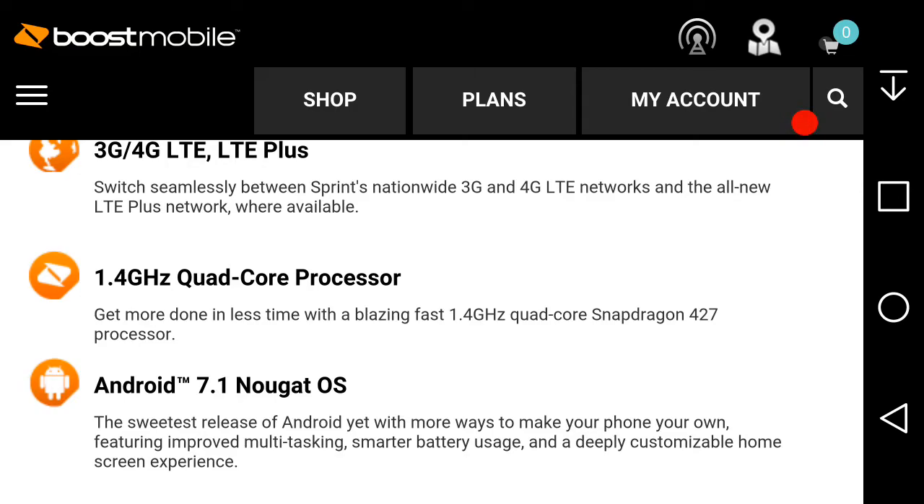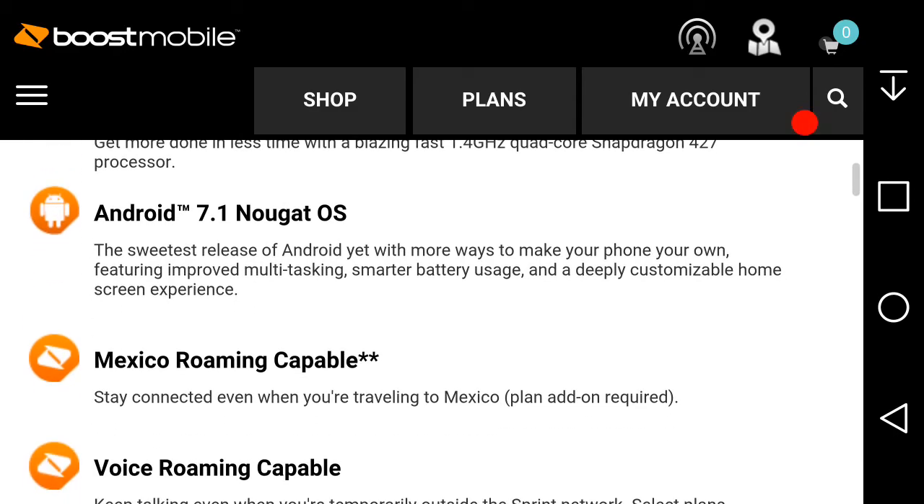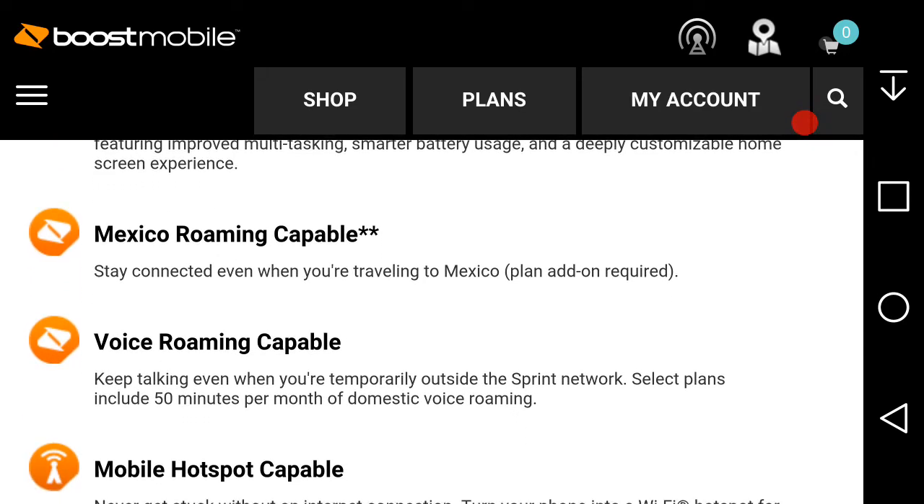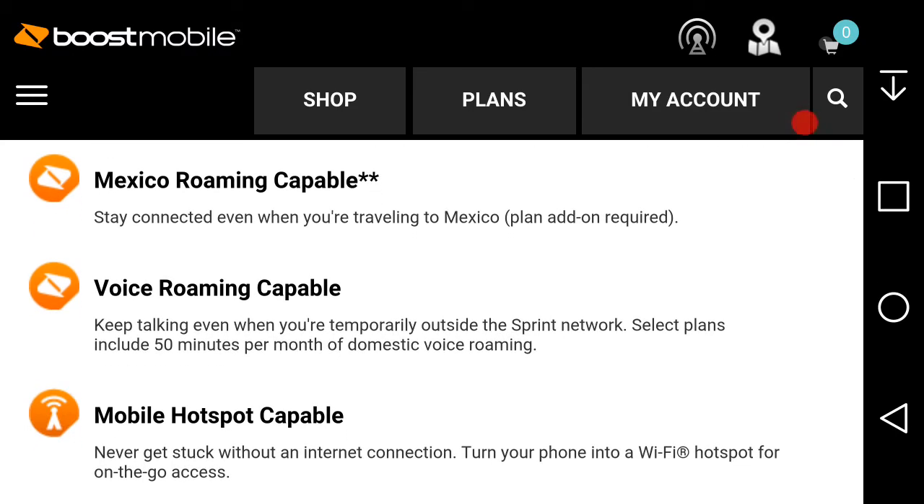It runs Android 7.1 Nougat — the sweetest release of Android yet — with improved multitasking, smarter battery usage, and a deeply customizable home screen experience. Mexico roaming is also available; voice roaming keeps you connected when you're temporarily outside your coverage area.